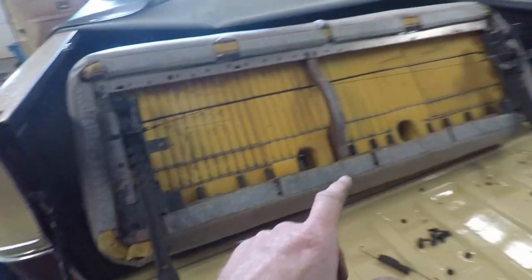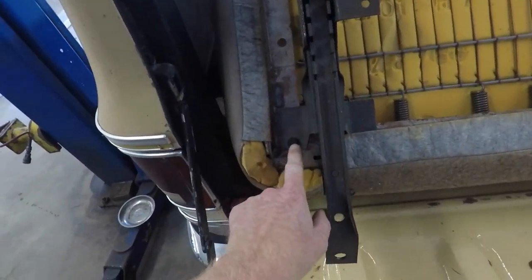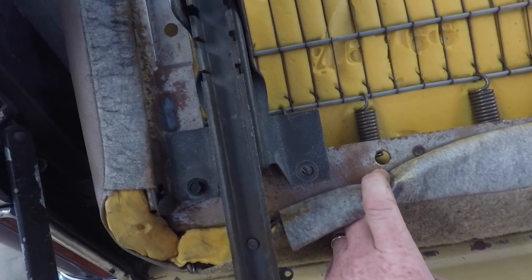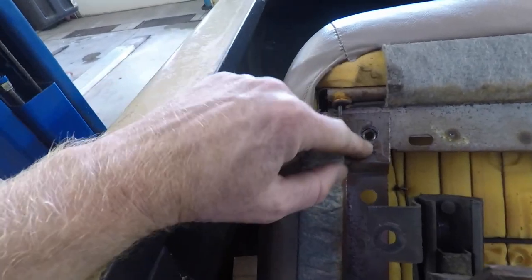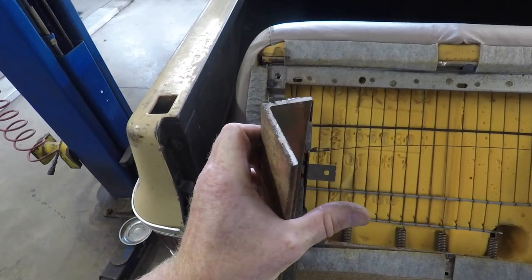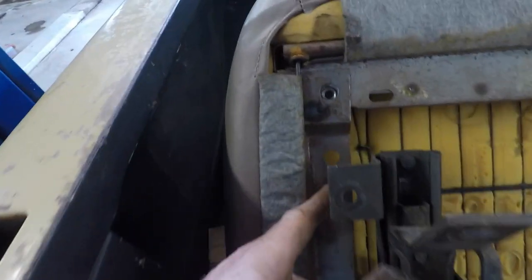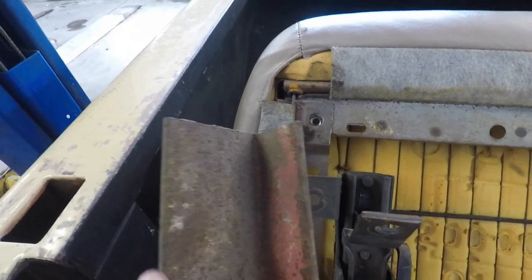We've got the seat brackets off and mocked up in place. One hole already fits and is in place, but we'll have to drill a hole in the framework below to match it and give it more support. Then we're going to make a bracket up here to line up with that hole and the existing one so we have minimal fabrication. I'm going to take this piece of angle iron, use it as smaller pieces, mount it through the existing hole in the framework, and weld it to the original seat bracket.